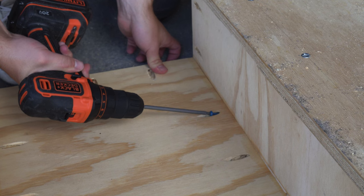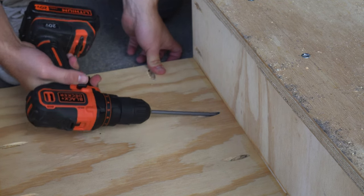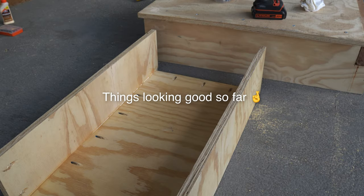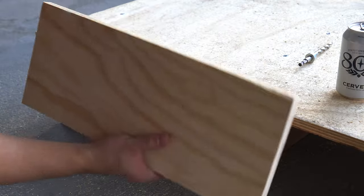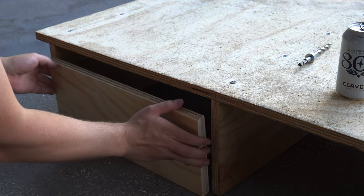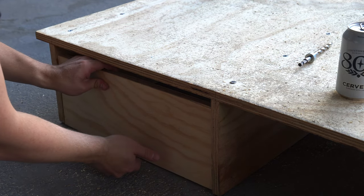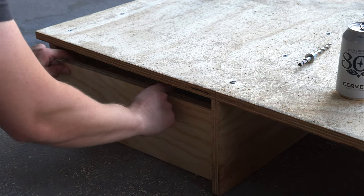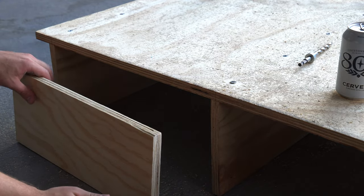I'm going to put the first set of pocket screws in — I'm nervous, if I'm being honest. Got to wait for the glue to set. This is the front piece, and I just wanted to make sure it fits under here before attaching it to the drawer, because it's a little bit bigger than the drawer to make space for the tracks. It doesn't quite slide up, so I got to trim this down a little bit.